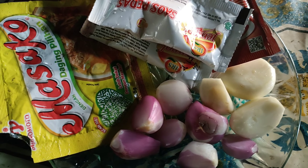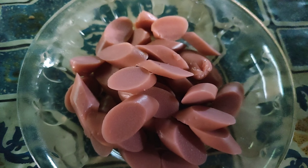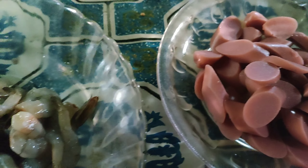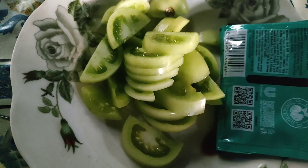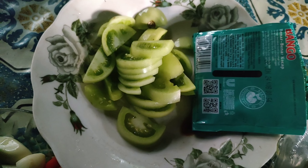Hari ini aku lagi pengen masak capja sama tumis tempe kecap. Ini sudah aku siapkan semua bahan-bahannya, ibu-ibu tinggal lihat saja. Nanti kalau kurang jelas bisa klik di bagian deskripsi video ya, nggak perlu khawatir.